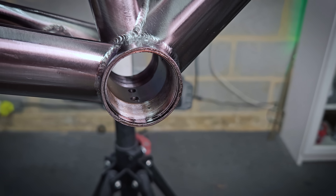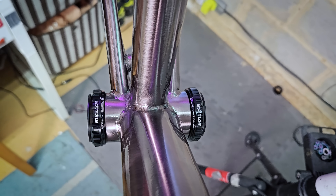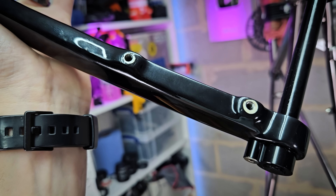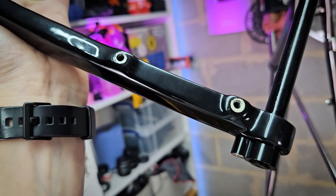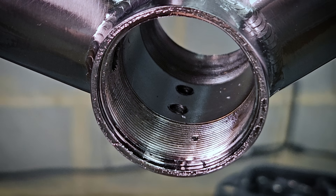A few other bits on this frame: the BSA bottom bracket threads are well tapped — I fitted the bottom bracket cups and the threads are smooth. The rear derailleur hanger fits really nicely into the frame, the rear brake mounts look great, and the front looks pretty good too, although I won't know if everything is square until I build up the bike. They've also got drain holes for pretty much all the tubes and one in the bottom bracket area, which is good.